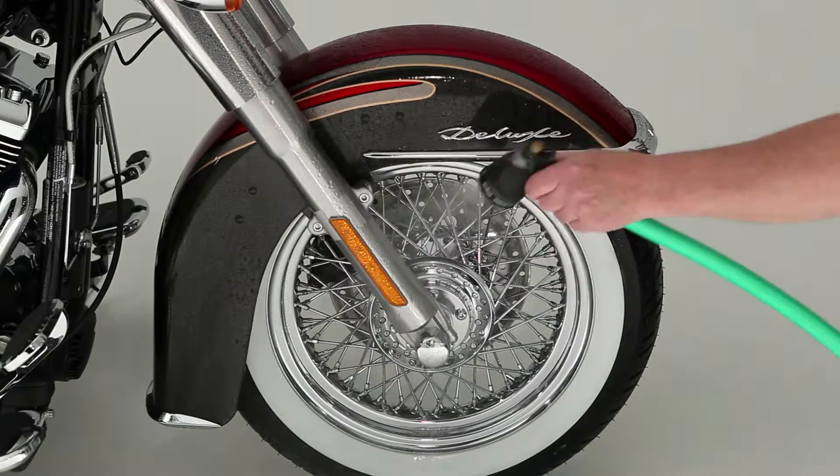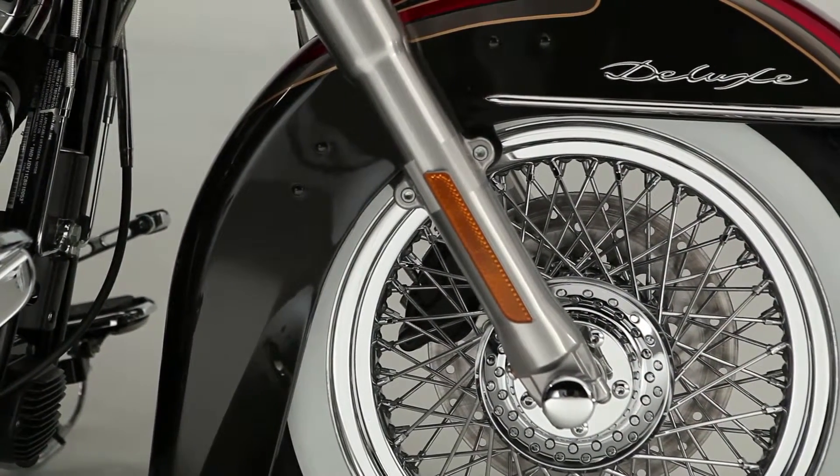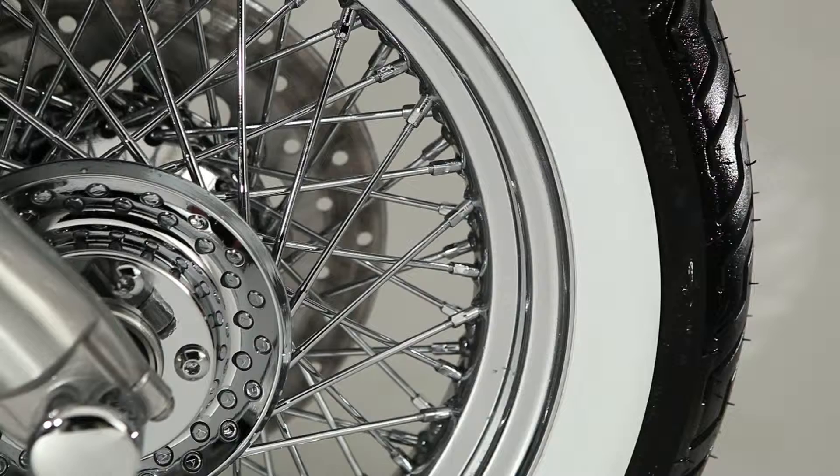Then hit it with the hose. This is powerful stuff, so you'll want to make sure to wash away any overspray. There, you're done. Just look how bright those white walls are now — the wheels got their swagger back and the tires look great.